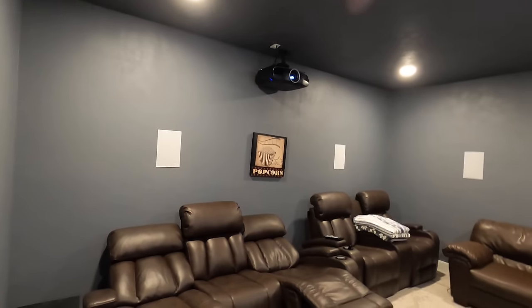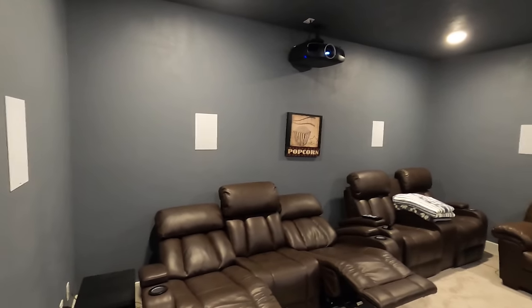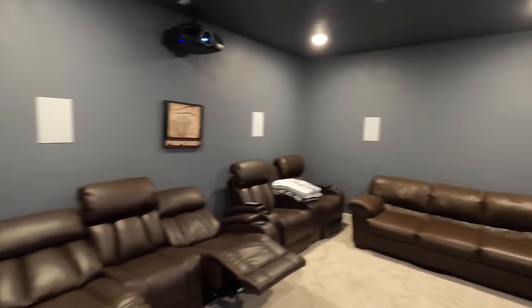I'm gonna take you through this room and show you what we put in. This is a really good value system. It's Eclipse Pro series, all in-wall, as well as the Epson 4050 e-shift 4K projector with the Dragonfly high contrast gray screen. You guys know I love this combo right here, and we're running a Sony AVR.